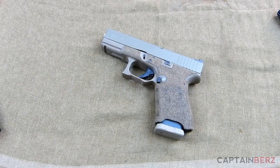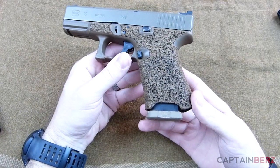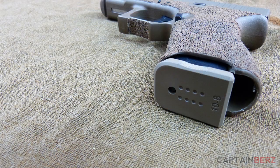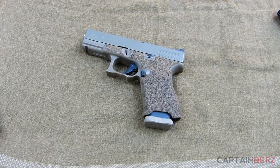What's going on guys, this is Berz. I want to talk to you today about the 10-8 Performance base plates for Glock magazines. This is probably one of the cheapest mods you can do, coming in at about four dollars per base plate, and it's one of the easier ones to do as well.